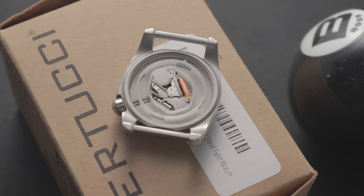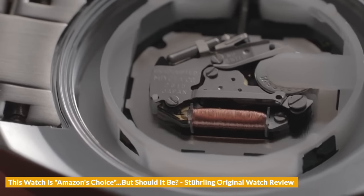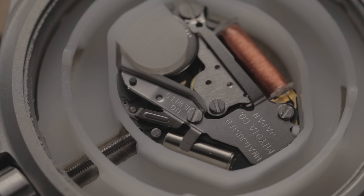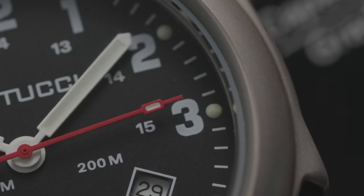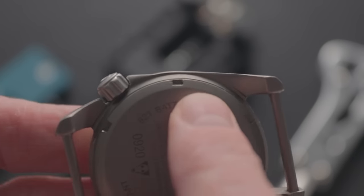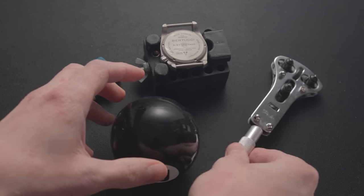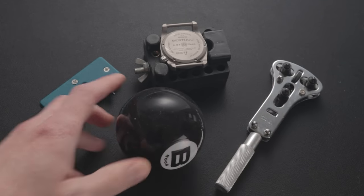The A1S contains a basic Miyota quartz movement — unmarked, but I believe it's the same Miyota 2315 that featured in my Sterling review. This is a cheap movement that works and is accurate enough, but it's nothing special. Don't expect good second-hand alignment, as the 2315 tends to have an inconsistent motion that doesn't always line up perfectly with the markers. As for the titanium model, I was defeated by the case back despite trying three different tools, so I'd hazard a guess it's another similar Miyota, but don't quote me on that.